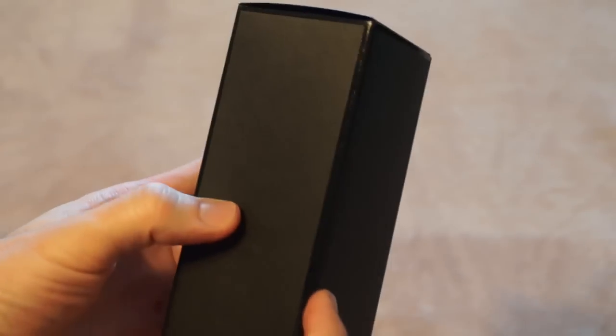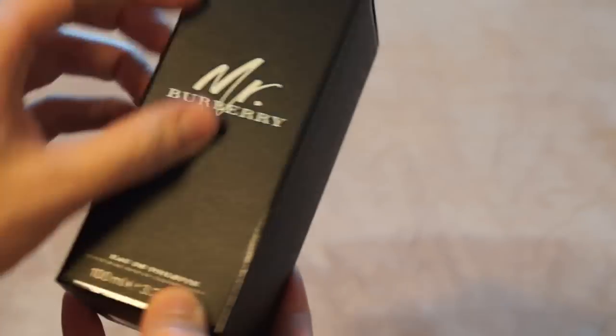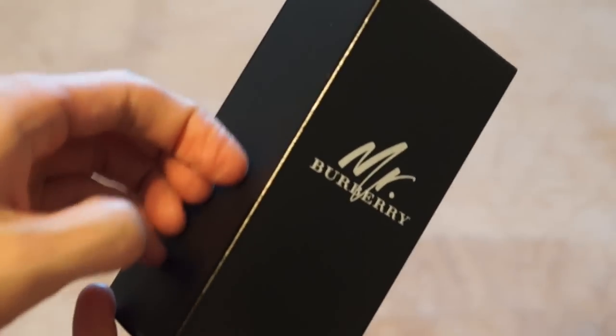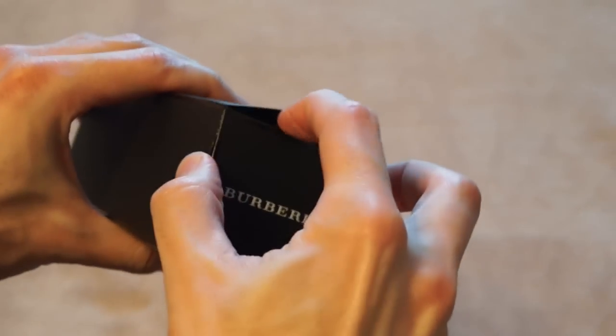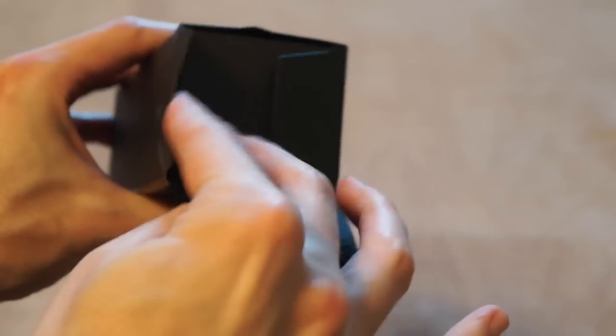Cool box — it's got like a matte finish on there and it's got like a ridge type thing. Kind of cool. So let's hope they put just as much money in the juice as they did in the box here.